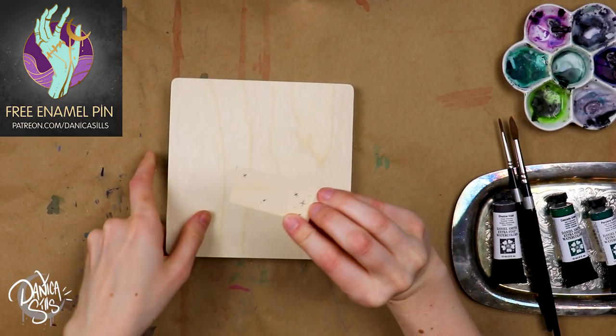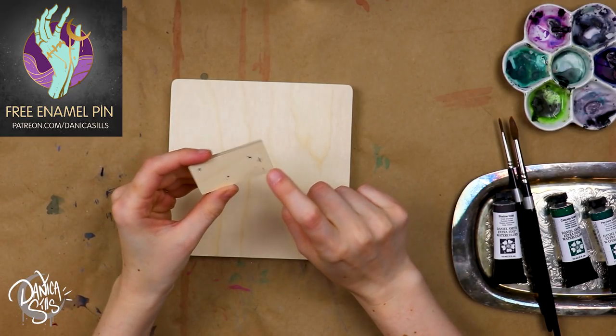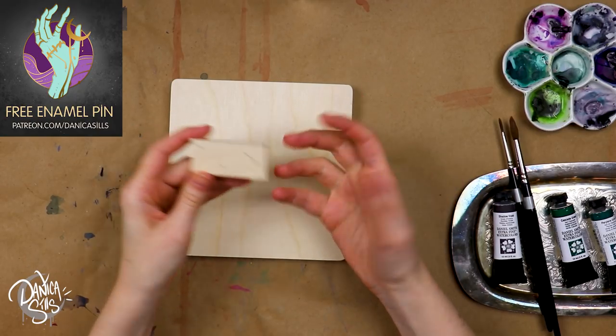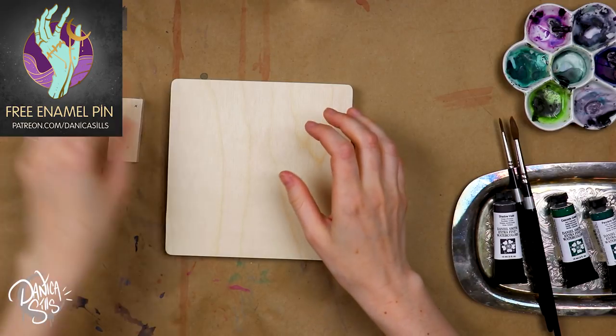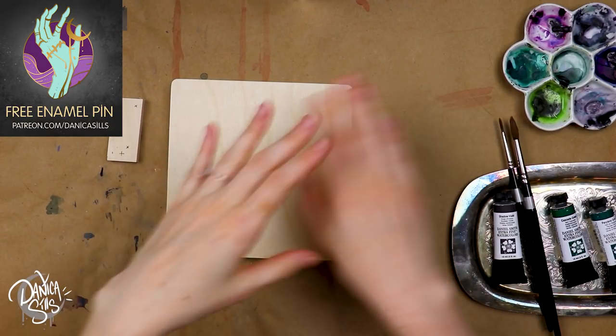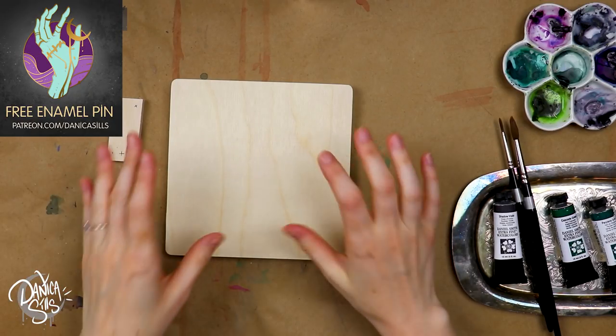I actually used this to do a little test because I know that I do want to have some line work in this piece, but I wanted to see if it would actually bleed into the wood grain — and it does. So my plans are actually, instead of doing the line work directly on the wood as a first layer, I'm going to cover it with my secret weapon, which I'll tell you about in a second.